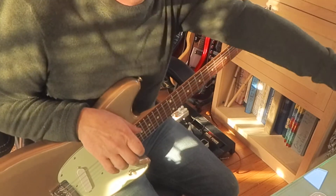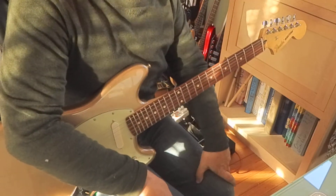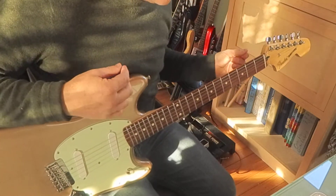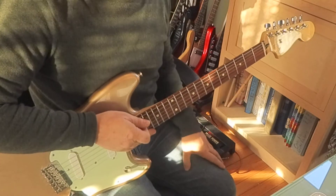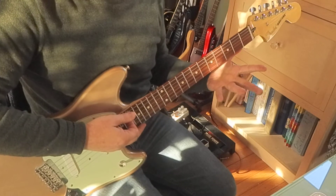I participated in an online lesson with Eddie Angel and Greg Townsend from Los Straitjackets, and they showed us how to do 'Linus and Lucy.' It's in the key of A flat, and starts with these chords which is D flat to E flat.